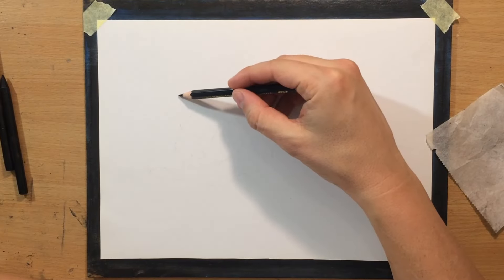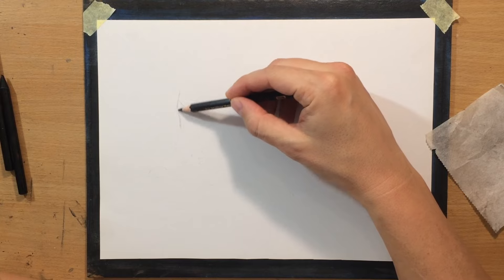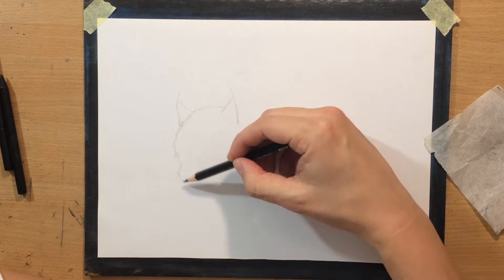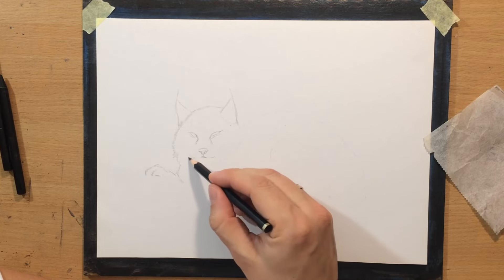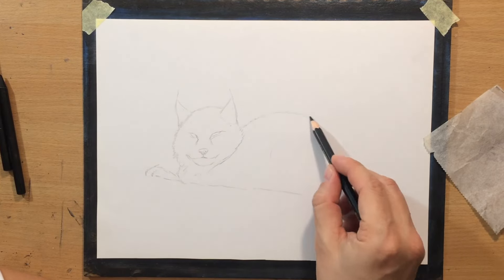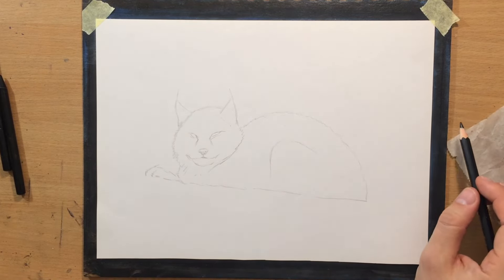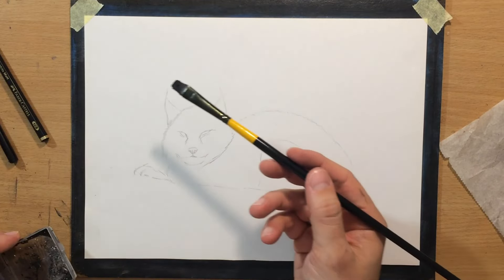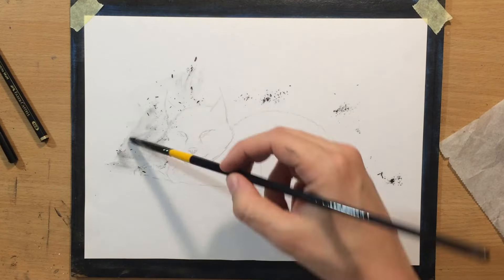I'm going to draw a slightly larger cat, and I have never done a drawing of this particular cat I think. It should be interesting. In this first stage I'm doing a pencil sketch with a graphite pencil and then I'm going to switch to charcoal. I'm working on a Master's Touch drawing paper about 8 x 11 inches or so.